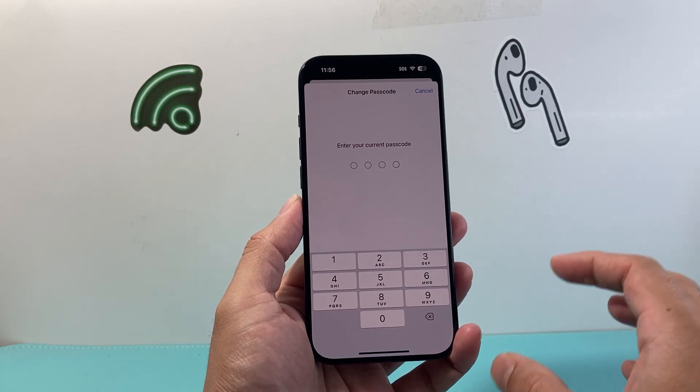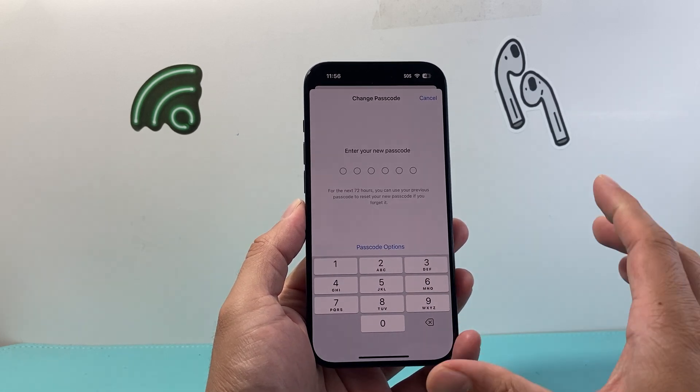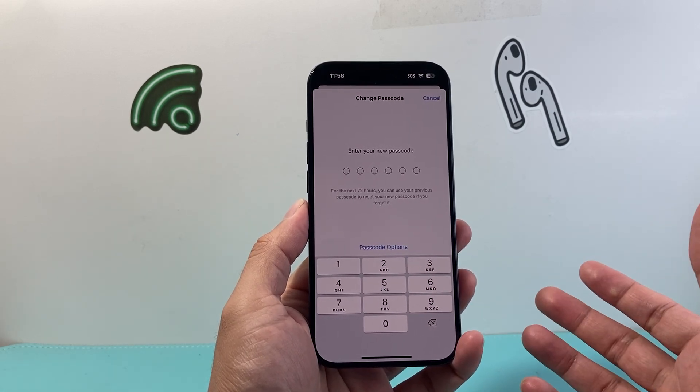Again, it's going to prompt you for your current passcode one more time. So you're going to go ahead and enter that. And then it's going to give you the option to set a new one.